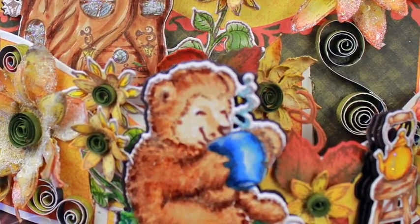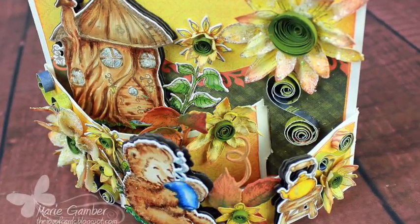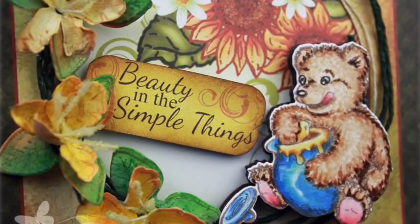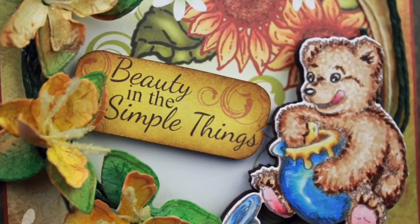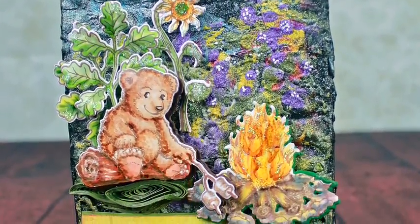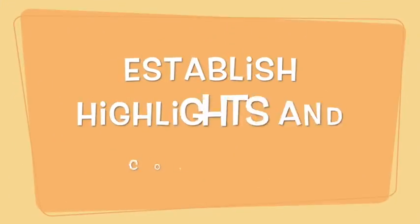Hi, this is Marie, one of your Heartfelt Creation Design team members, and I'm so excited to do a tutorial for you today on coloring. We have a wonderful new collection out, the Berry Fun Retreat, and it's loaded with all types of bears — and they're so cute.